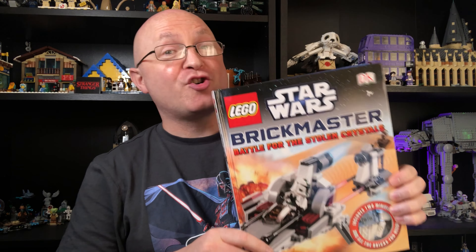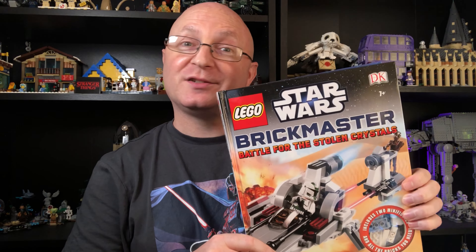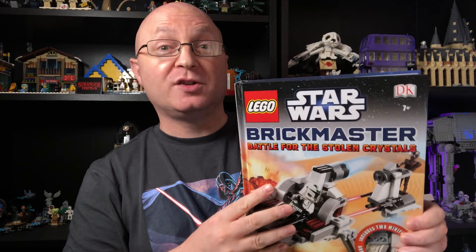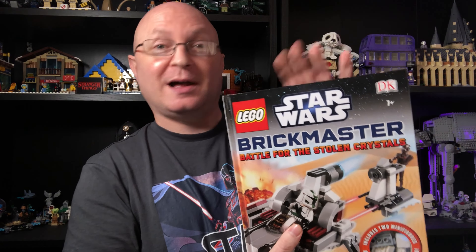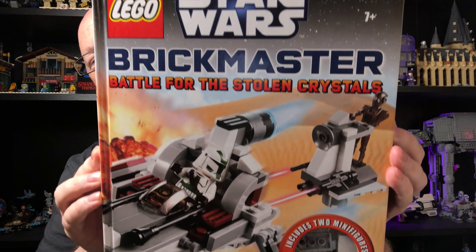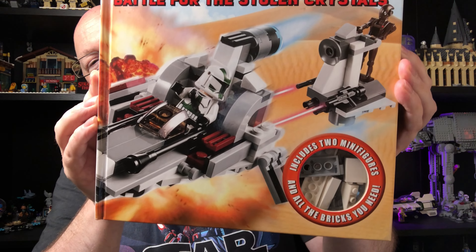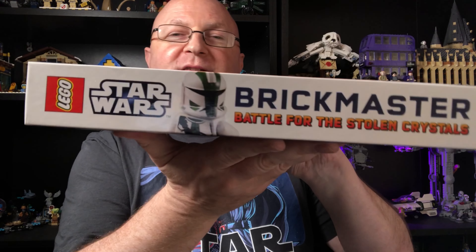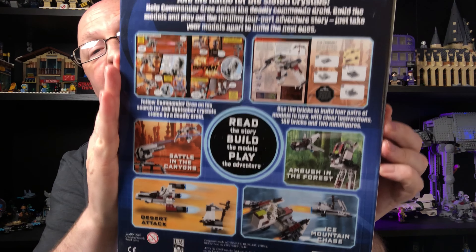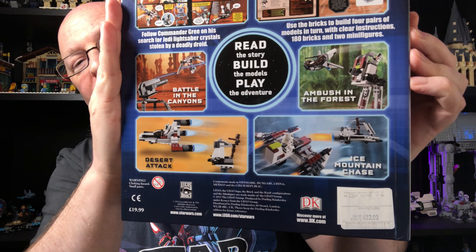Today I'm going to free Clone Commander Gree from this LEGO Star Wars Brickmaster set. If you're not sure what a Brickmaster set is or if you've never seen one before, they're exactly the same as Build Your Own Adventure - it's a book, and inside you have a plastic bag with LEGO in it, and technically that's the set. So you see it's from DK Books. They make a lot of these kind of books with minifigures in them. The side has a pretty cool picture of Gree in it and the back has what to expect from the inside. As you see there is $12.99.